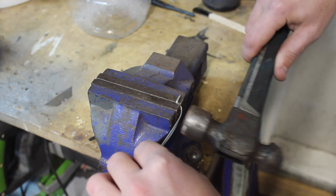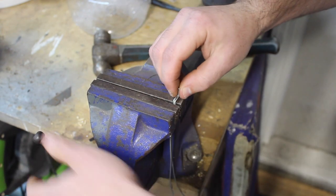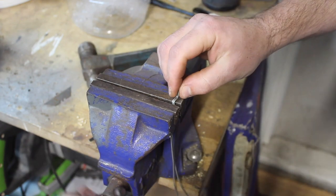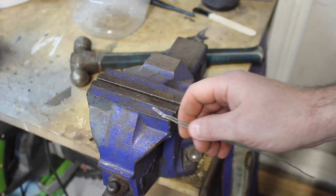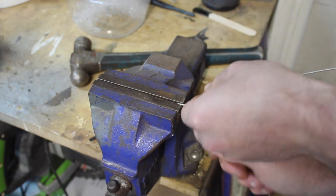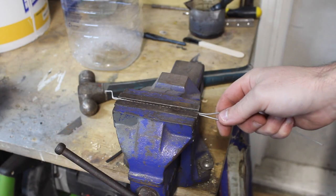Bend it round to make a nice right angle, then we can straighten this out. Now to add strength to this I want to twist around these pieces at the bottom here, so I'm going to clamp this in the vice and twist. I've just used the vice to straighten this out.